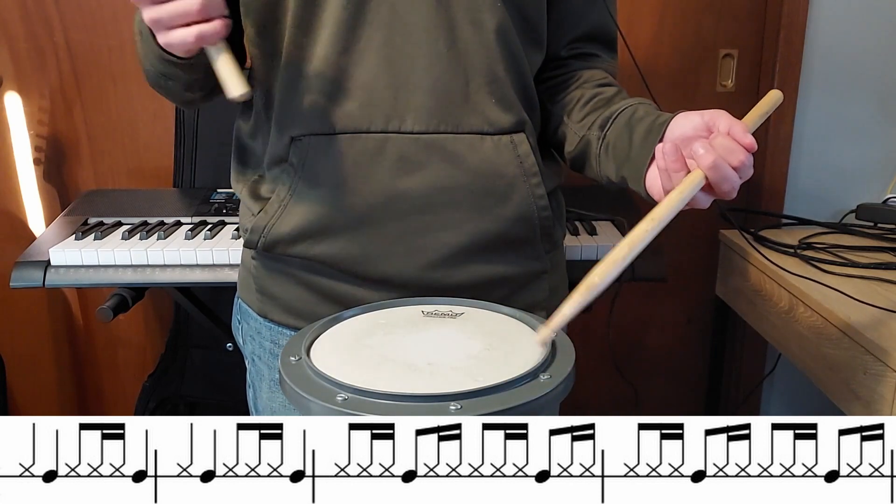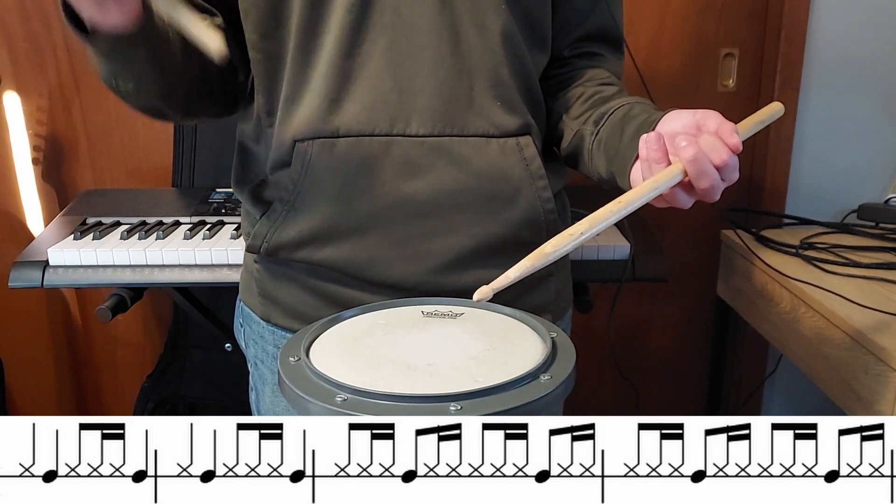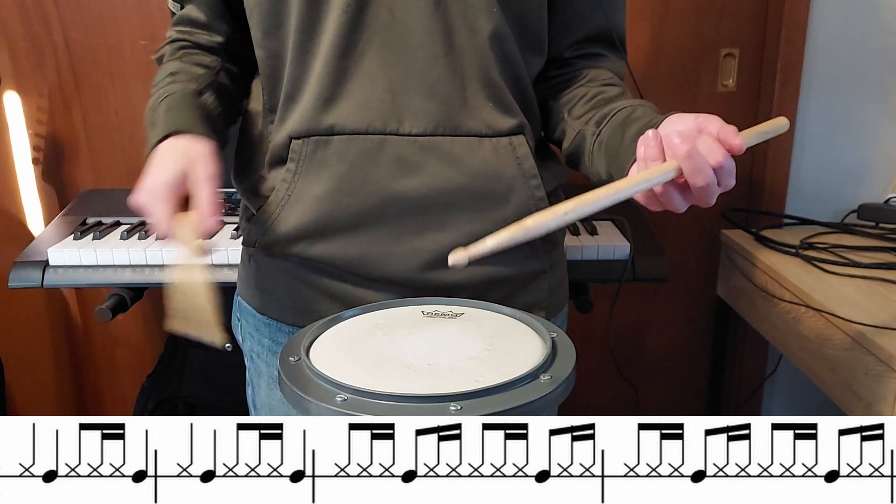After that, instead of just doing a gallop on three, you're going to be doing a gallop on every single beat.